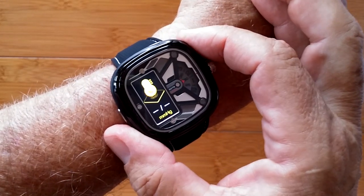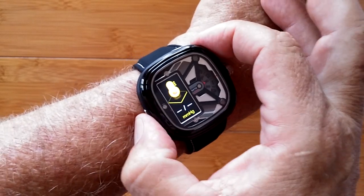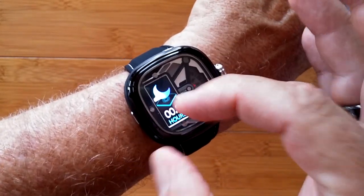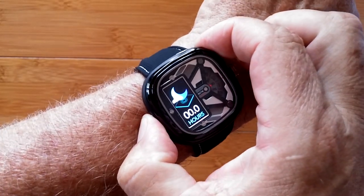You also have a display when you hold it here of your blood pressure. Loop again, you get your heart rate. These are all recorded and can be passed to the app as well.